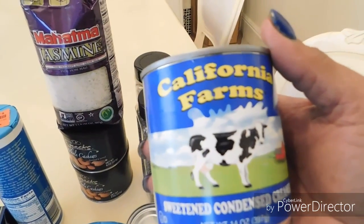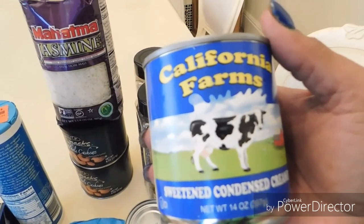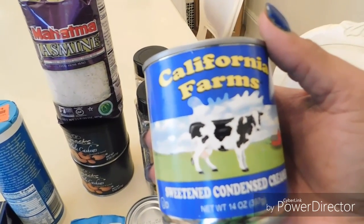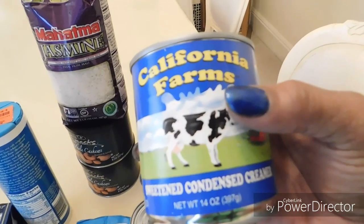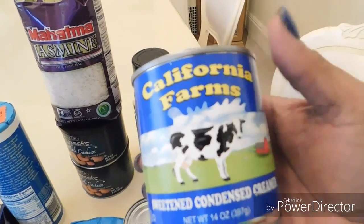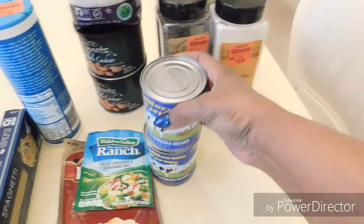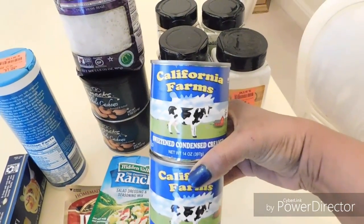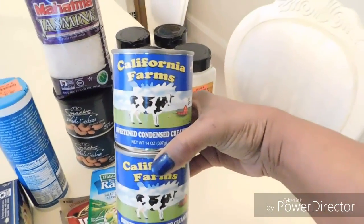Then I saw this sweetened condensed milk. Beautiful people, if you've ever made a cake called tres leches — three milk cake — this is the condensed milk you use. Then you add half and half and carnation milk. If you haven't made that cake, look it up and try it — it is awesome. These were about a dollar twenty-nine. Some items don't have their own price tag and I end up forgetting what I paid.